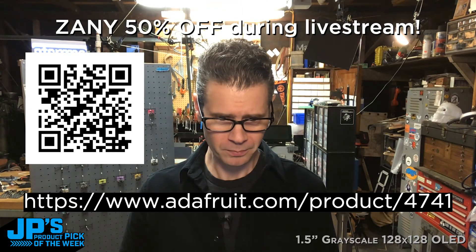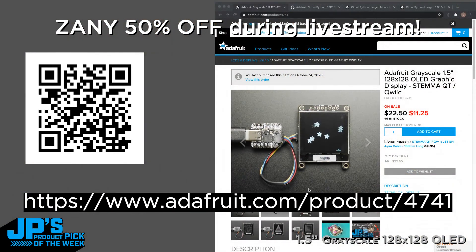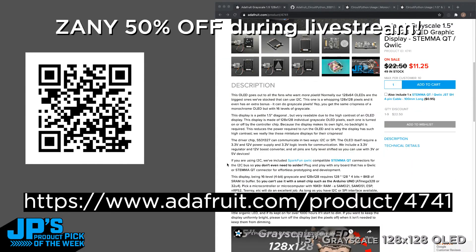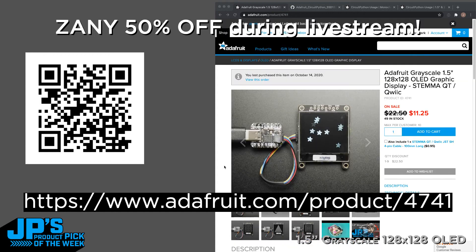I'm going to refresh the page and ruin the surprise — it is the grayscale 1.5-inch 128x128 OLED graphic display with Stemma QT connector. Head to that page and you'll be able to get a really terrific discount and watch the show right inside the page. If you scroll down a bit you'll see it's still going on right there, so go to the page — that's my advice.